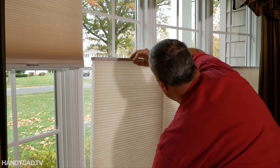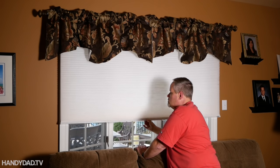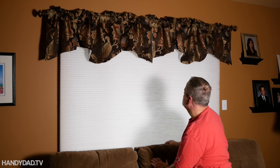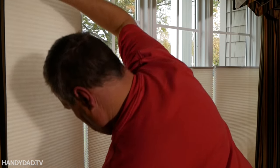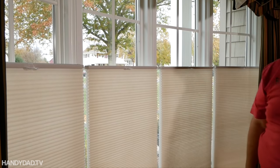There are two ways to install pleated shades on a bay window. The first is to get one big shade that spans the entire window, like we did in our family room. But in the front of the house, we opted to install four separate shades on each of the individual windows because it looked much better on the inside.